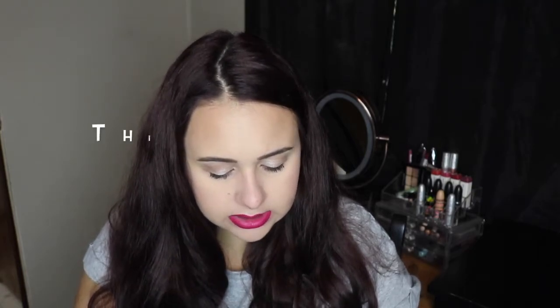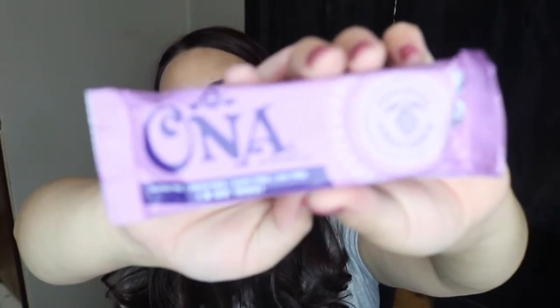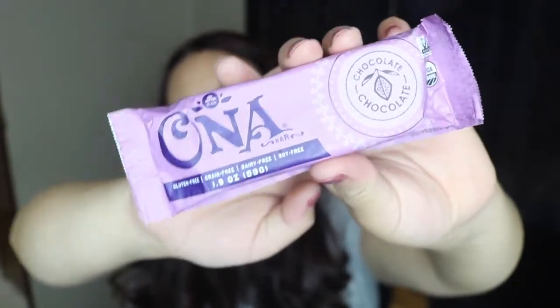Next thing looks like a treat for mama. This is the Ona Bar, and it is a chocolate bar. It says full of healthy fats, nutrients, and dense nuts. Ona Bars not only taste great but provide clean fuel for your daily journey with simple ingredients you and your body can feel good about every bite. I have never heard of this brand — I wonder where you can buy these. Definitely excited to give that a try.